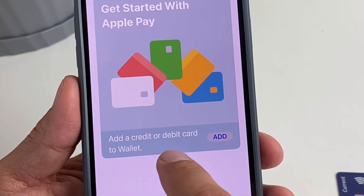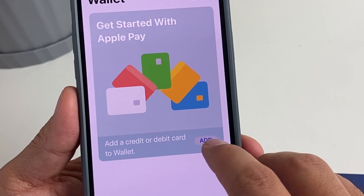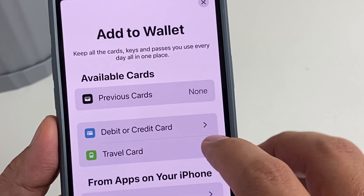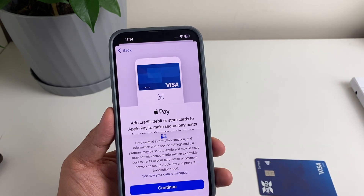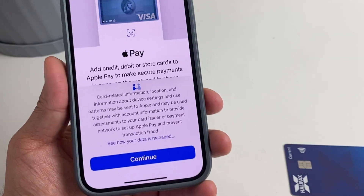Here it says either credit or debit card. We're just going to tap on Add, select debit or credit card, tap on it, and then tap Continue.